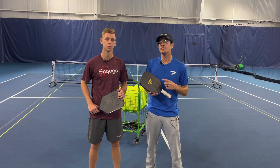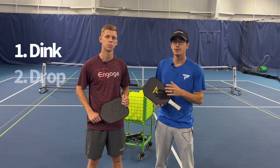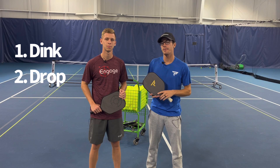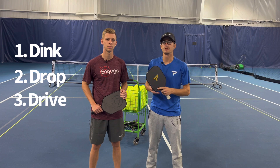We're going to do three things. The first thing we're going to do is a dink drill to warm us up, then we're going to do a drop drill for that third ball drop, and then the last thing we're going to do is a ground stroke or driving drill.